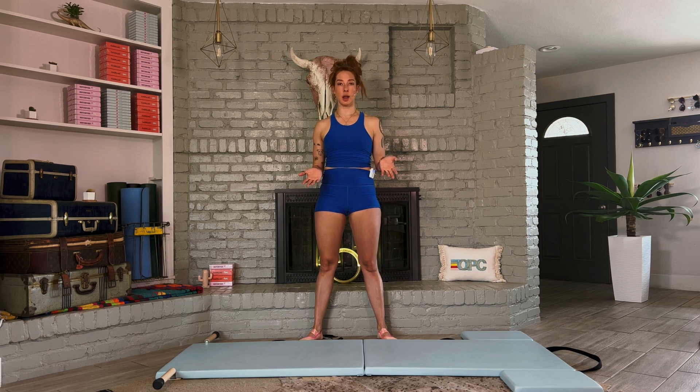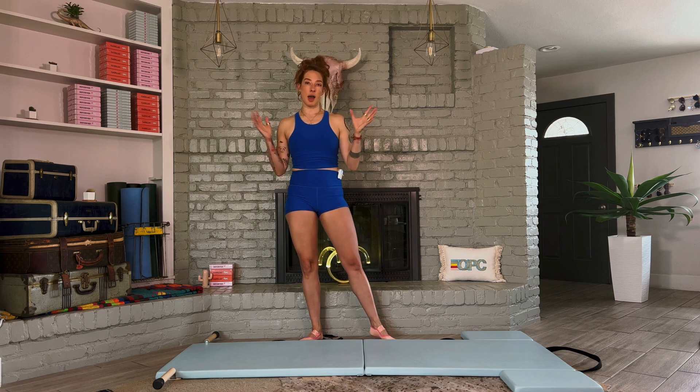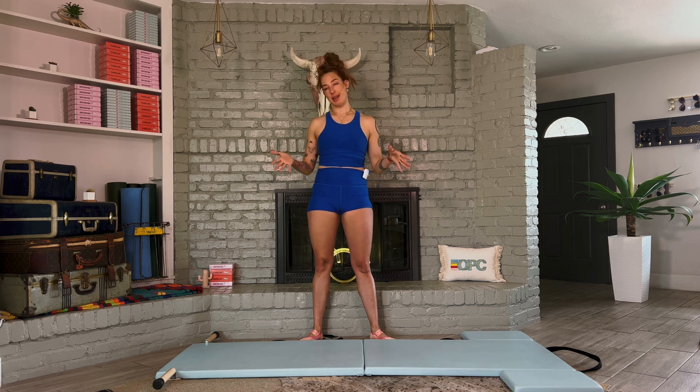This workout is a 15-minute express workout for beginners on up, and it's going to be a full-body workout — so no excuses on how busy you are. I made this for you.